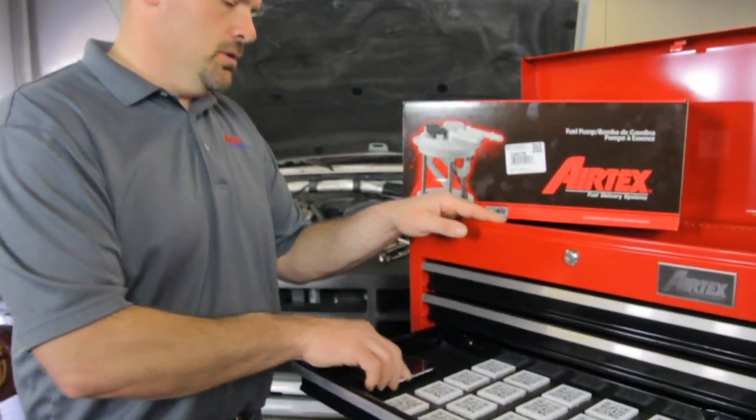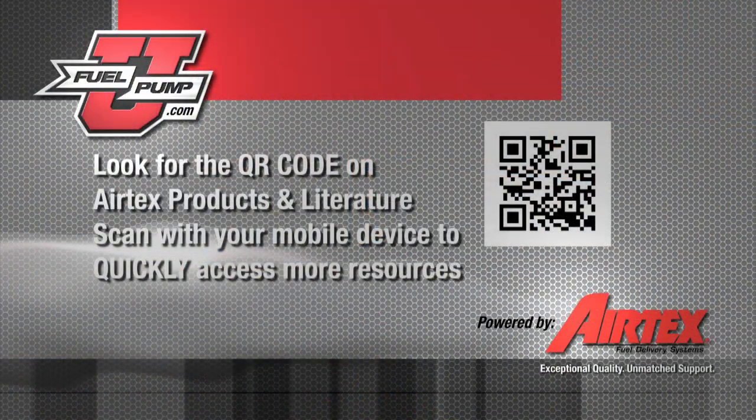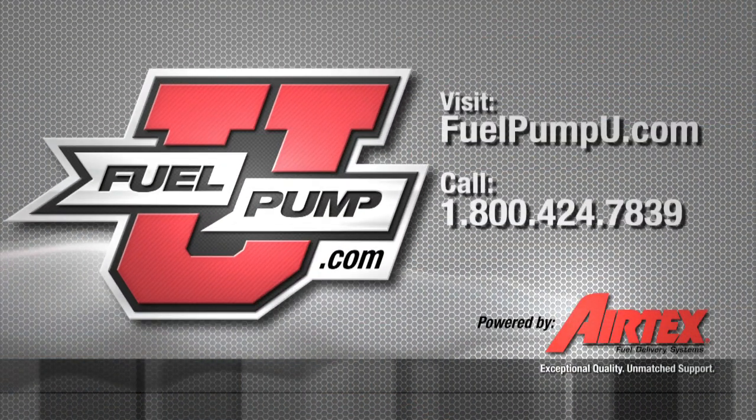So use these tools along with the newest tool in the box — the QR code. The QR code is the newest tool from AirTex, putting 75 years of expertise at your fingertips.